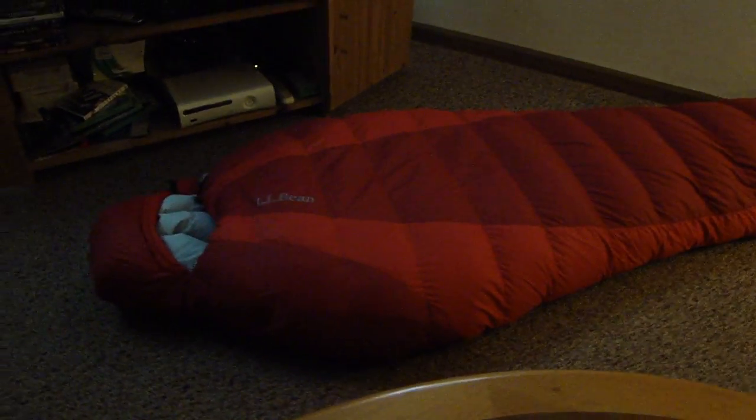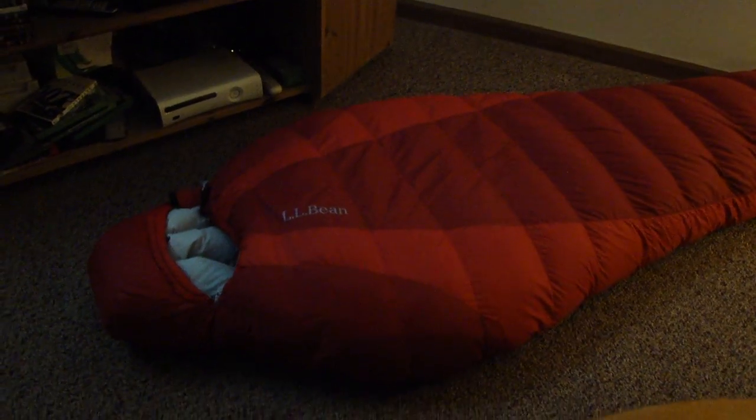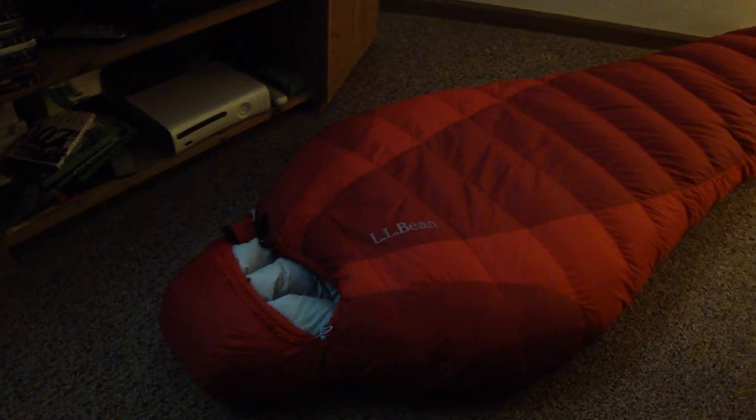The bag goes for a little over $400, but I got it cheaper than that on sale. This does not have the new dry down and I think that's the reason I got it on sale — almost half off — so I was pleased with that.